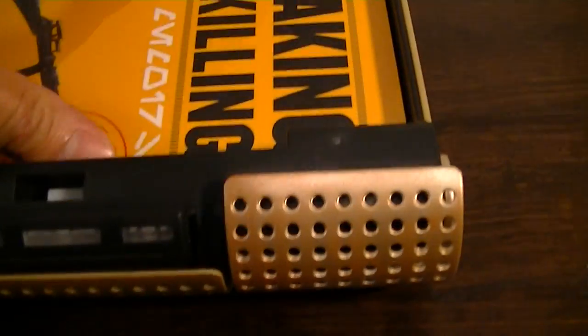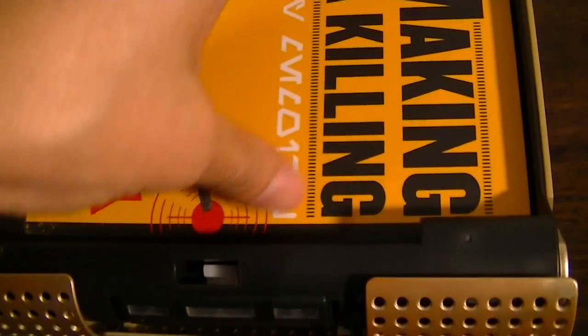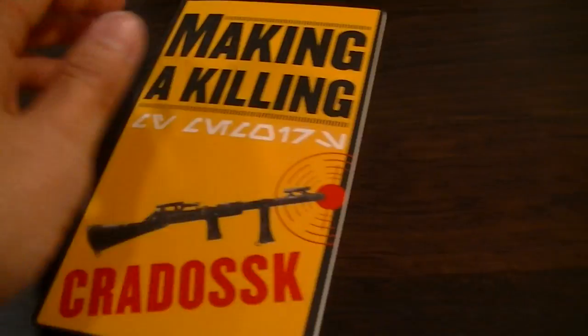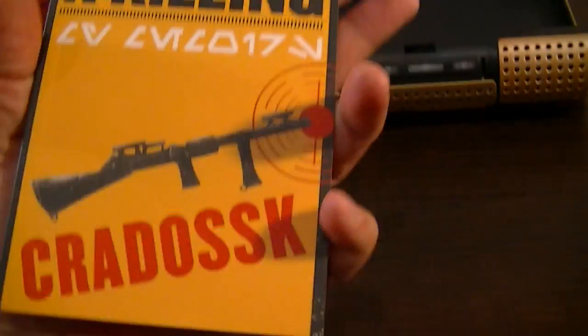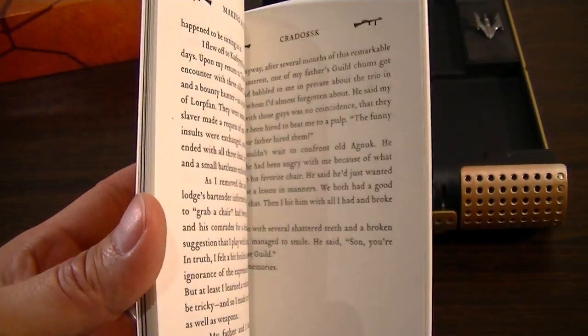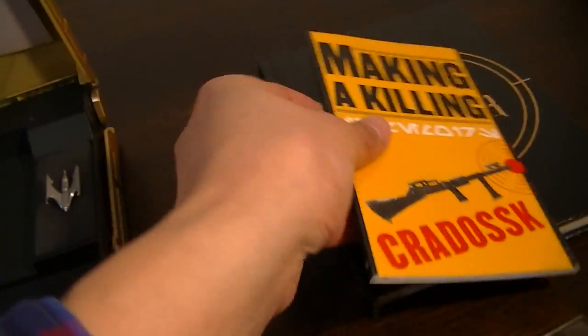And it comes with this second book that is a little difficult to get out, called Making a Killing, so I'm not sure who Kardosk is — I'm assuming it's another bounty hunter. I'm assuming this is some sort of diary or instruction manual or something like that for bounty hunters, so that's pretty cool.